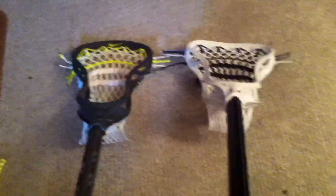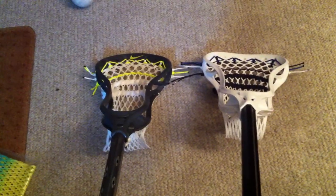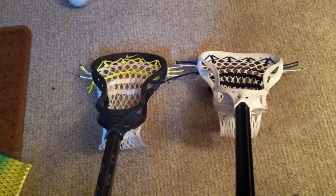That's $20 for the goalie mesh — 17d Carolina at a Volt fade. Just showing you some of my sticks strung the same way. Alright guys, enjoy it, take it easy, peace.